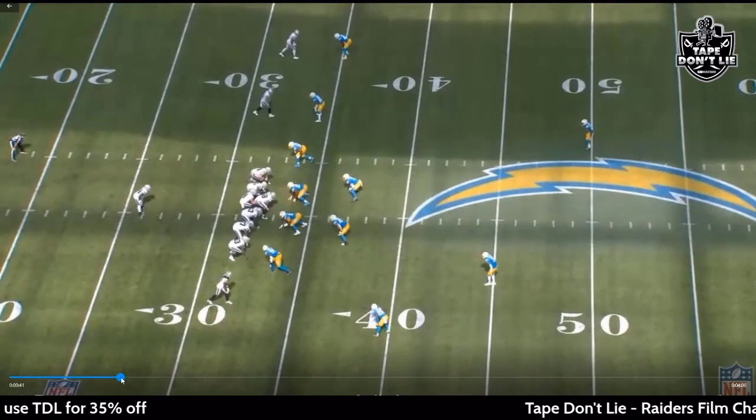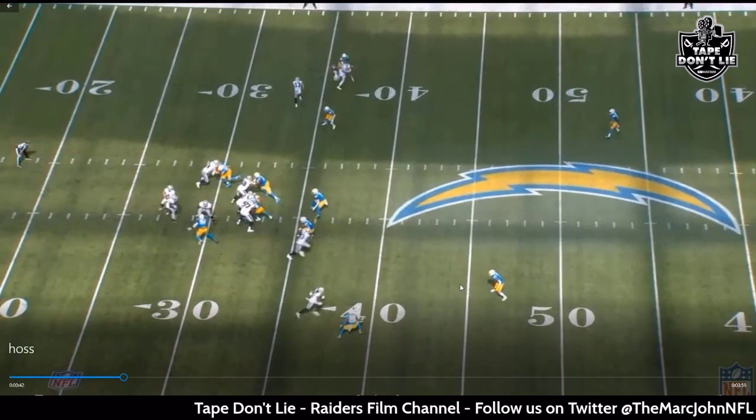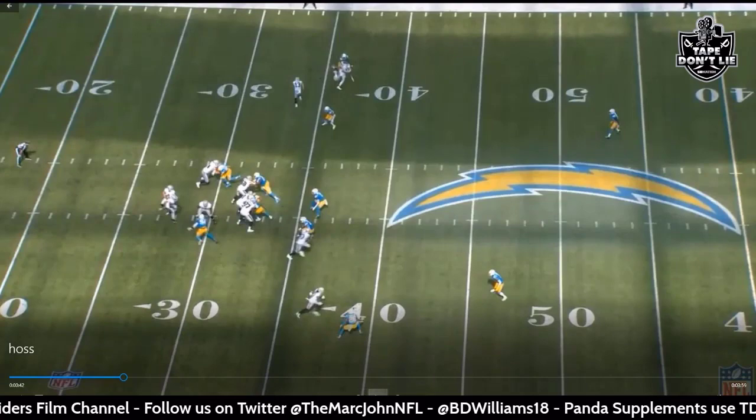You see the coverage here — kind of a Cover 2 look with a bracket matchup. They're bracketing Davante Adams, but that leaves Darren Waller wide open right in the middle of the field.